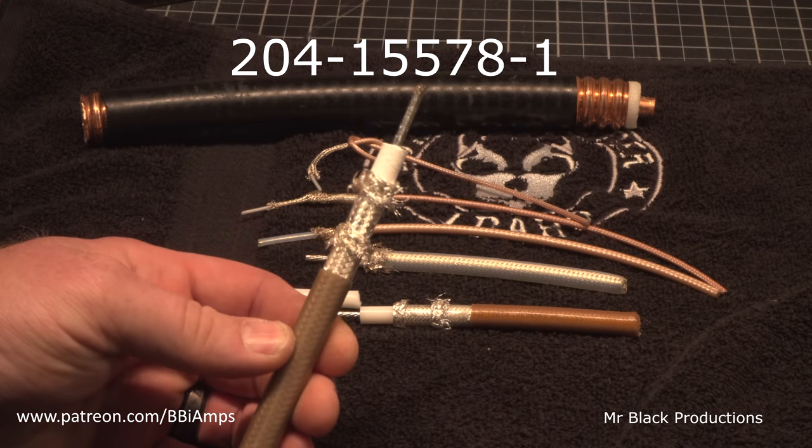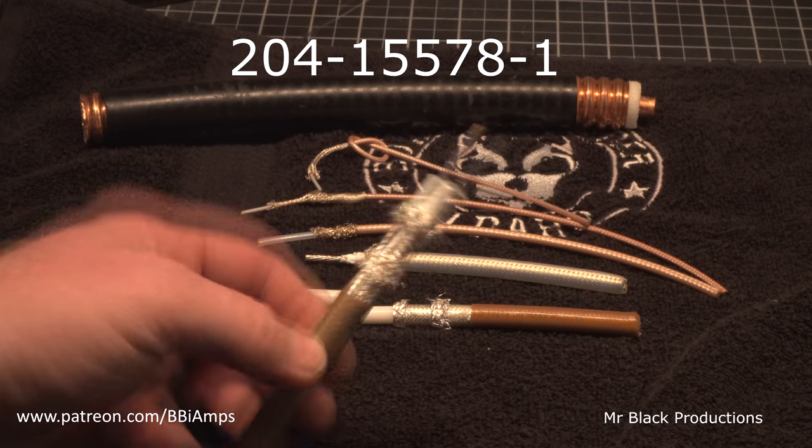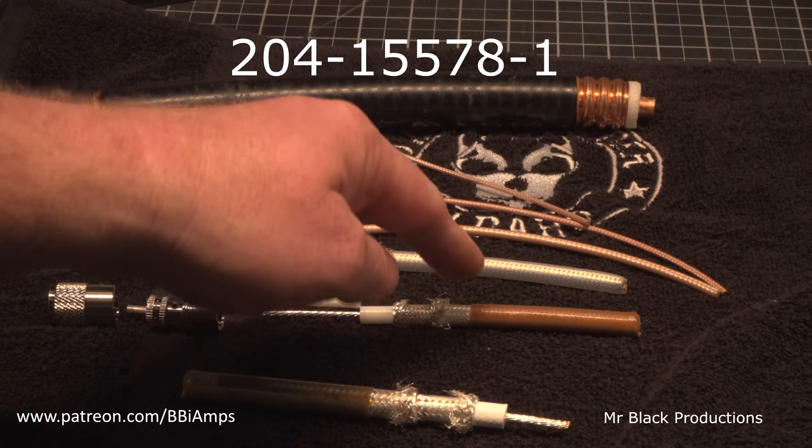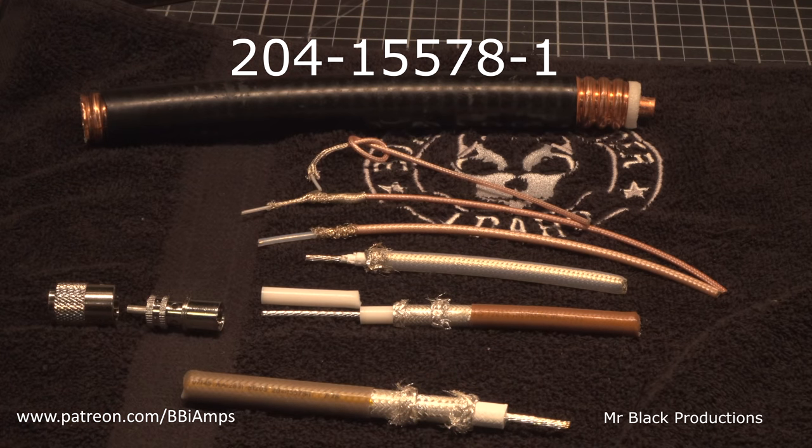This is a rare thing. This is this coax's daddy. Let me explain why. If you put 20415578-1 into the old computer, you're going to get a few listings for this. This was coax that was commissioned and built by Times Microwave for the Boeing Company.